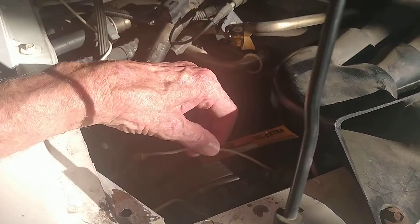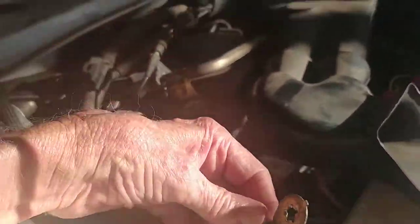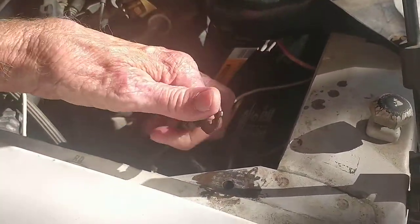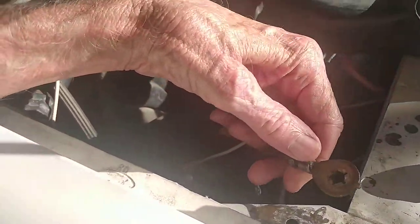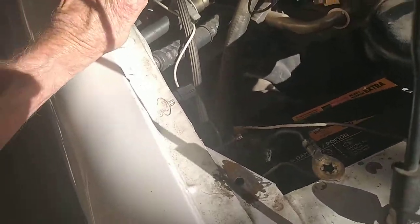There was one thing I noticed. When I replaced it, I asked the guy — see this thing here? This was attached; the ground was right here. I asked the mechanic if that was enough of a ground, and it worked fine, but it could be a better ground. I had to scratch it — it was kind of corroded. It wasn't a very good ground.